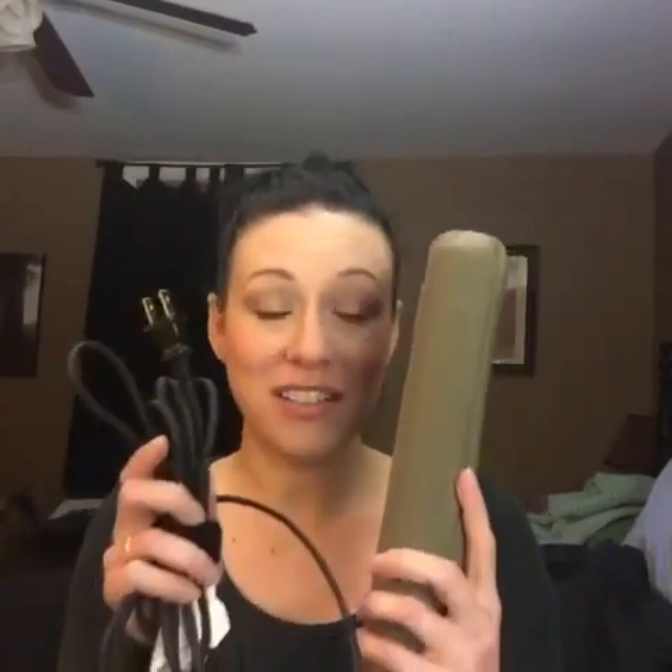Hey beauties. So I am doing, and this is a first for me in multiple ways, a first impressions video. So that's a first. And it's on a hair product, like a hair device. So bear with me. Hopefully I don't suck.